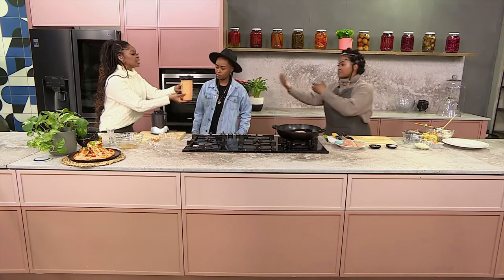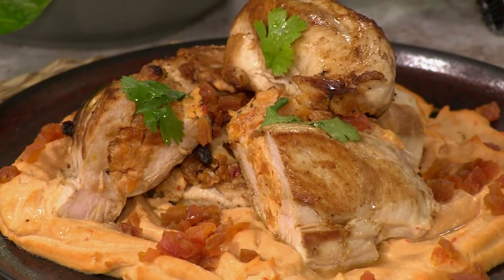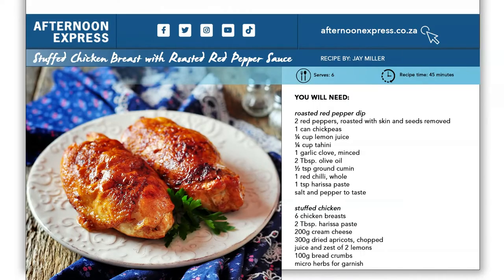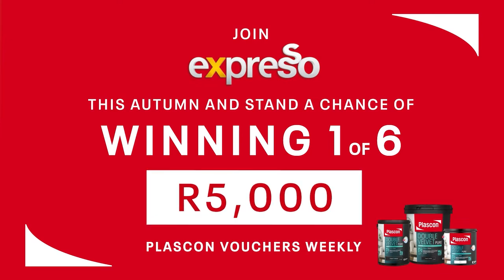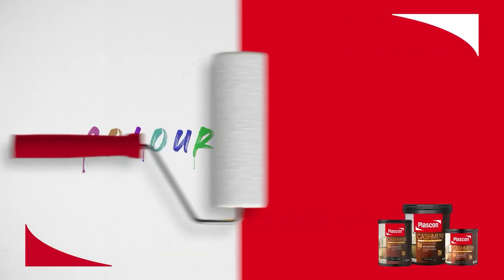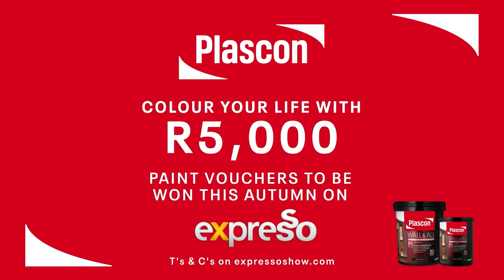But otherwise this is really good. Teamwork makes the dream work. We are continuing to celebrate colour and Africa. Thank you so much — I know you didn't want to be in the kitchen, but I think you did a great job. And if you want to do a great job in your kitchen at home, simply head over to AfternoonExpress.co.za to get this recipe. There you have it — a delicious meal inspired by my favourite Plascon colour, Stardust Peach. Head over to Afternoon Express's digital pages and let us know what your favourite Plascon colour is. Together with Plascon, join Expresso this autumn for a chance to win one of six Plascon vouchers, each to the value of 5,000 rand. Tell us how you would colour your life — answer our weekly social media question and find the terms on expressoshow.com.